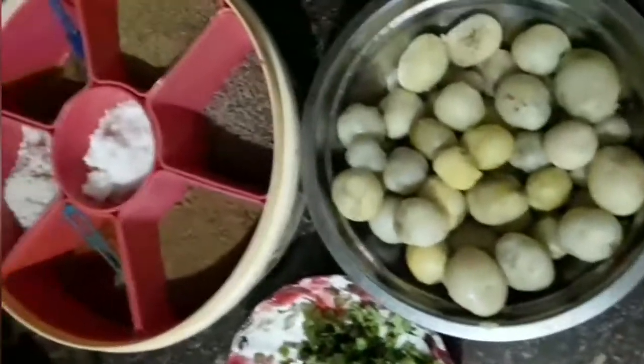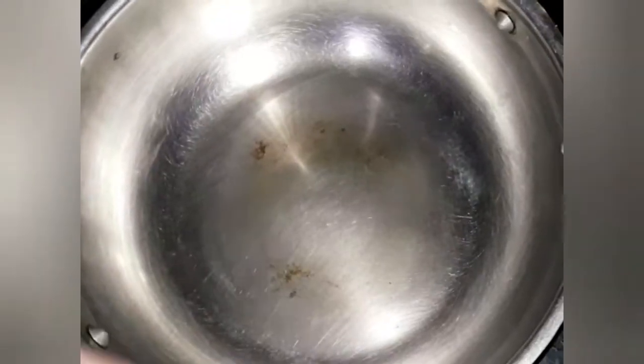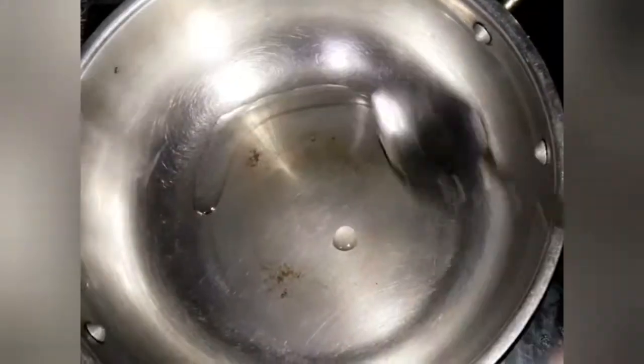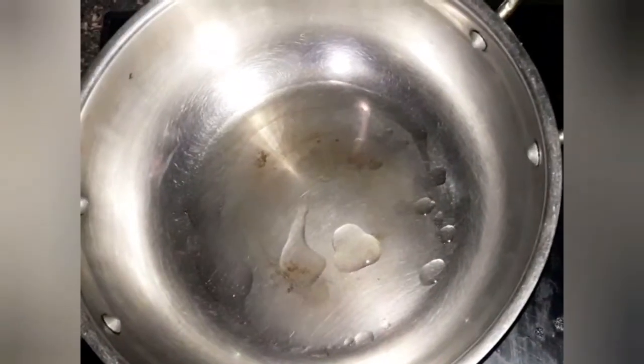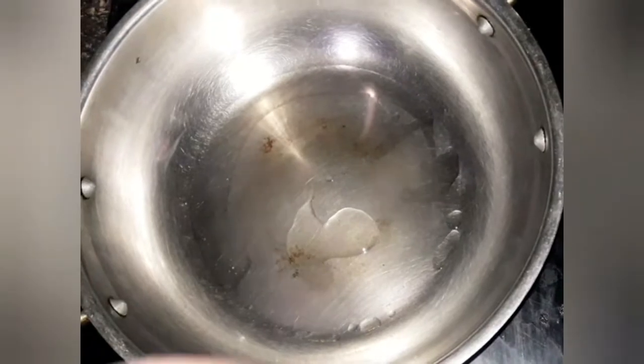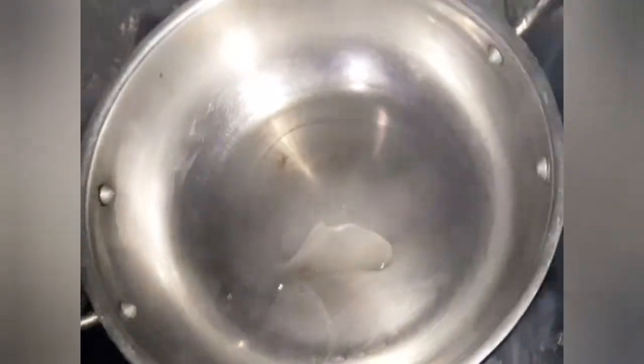Take a pan or a wok and put two tablespoons of oil — you can take refined oil as I am using. Heat the oil and put all the peeled potatoes in. We only shallow fry the potatoes.